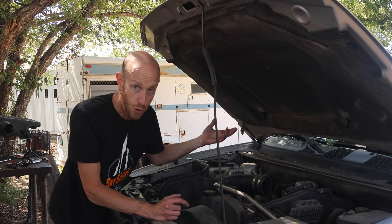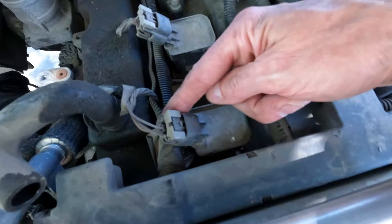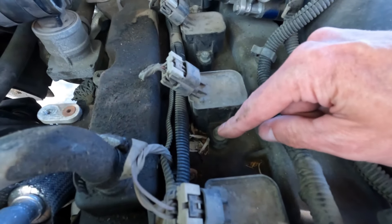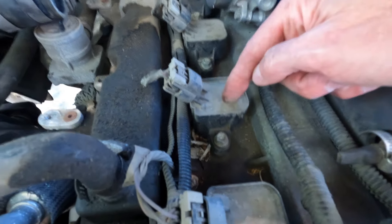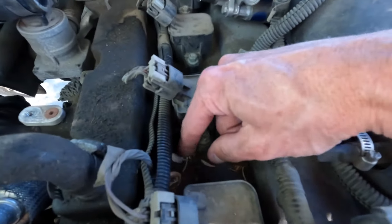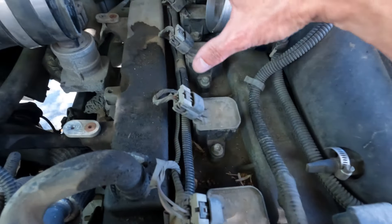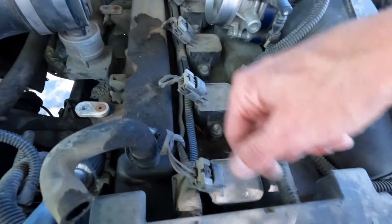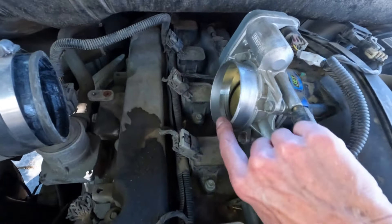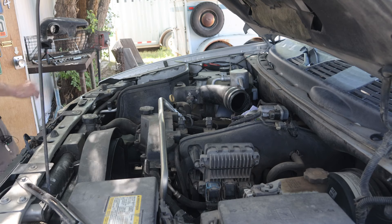We're going to go one at a time through the coil packs and change out the spark plugs. Our process is: disconnect the coil pack electrical connector without breaking the plastic tabs, remove the 10 millimeter bolt, pop the coil out, pull the spark plug out, then put the new one in — repeat that in reverse. Before I start taking things off, I'm going to grab an air hose and carefully blow any debris out of there so nothing falls into the spark plug hole.